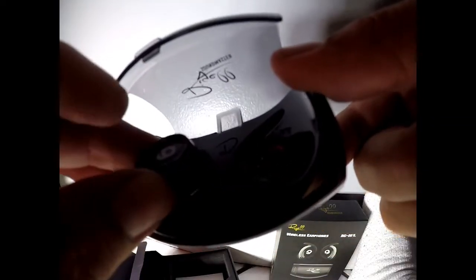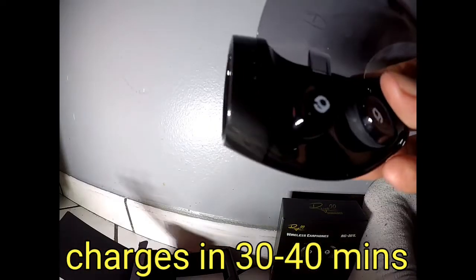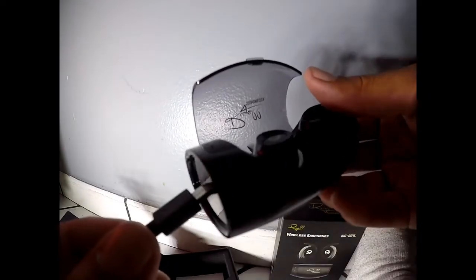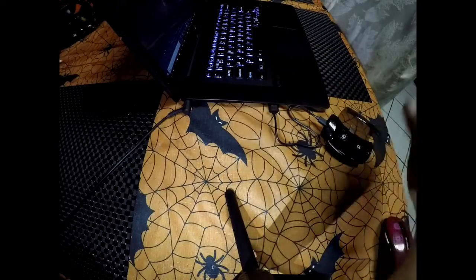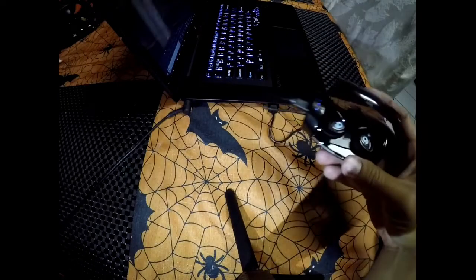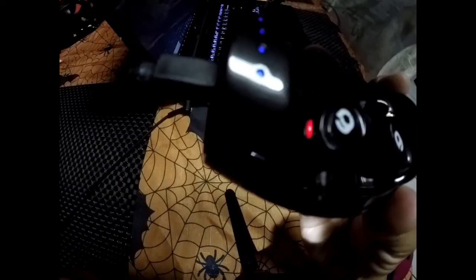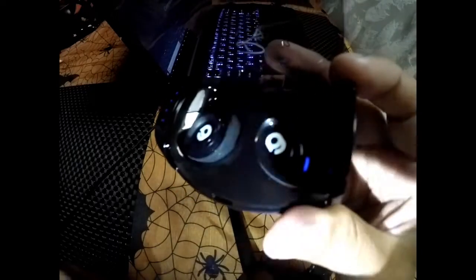Let's open up the base. This is where you insert them to charge them. It usually charges fully in about 30 to 40 minutes. Let's connect the USB cable here and charge it up on our laptop. You can see the little blue dots means it's charging, and here on the side of the earphones, you'll see the little lights indicating it's getting charged.